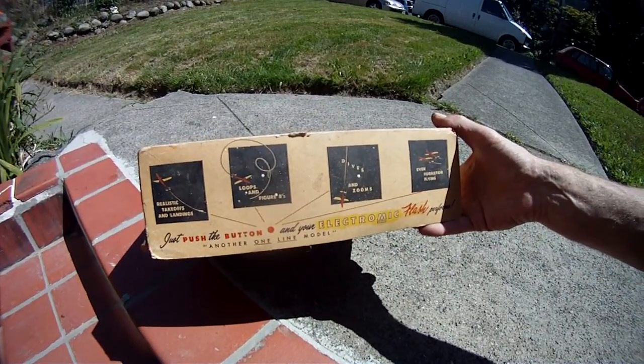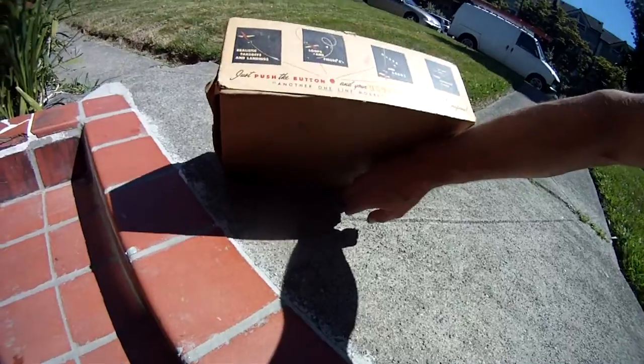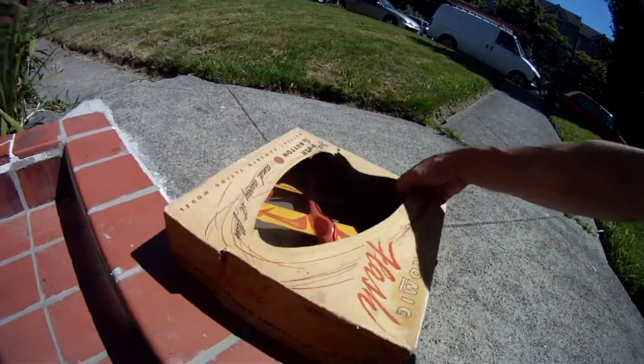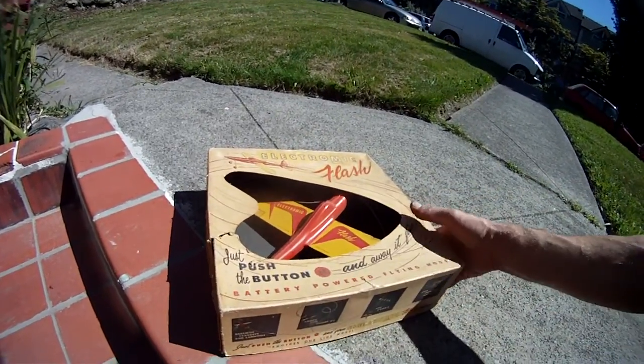And a duplicate on the other side. Nothing on the bottom, just a bunch of wires — original packaging wires, actually. I tried to sell this over the years a couple of times on eBay, but nobody really can appreciate the vintage nature of it. And I wouldn't let it go for a nickel or a dime.